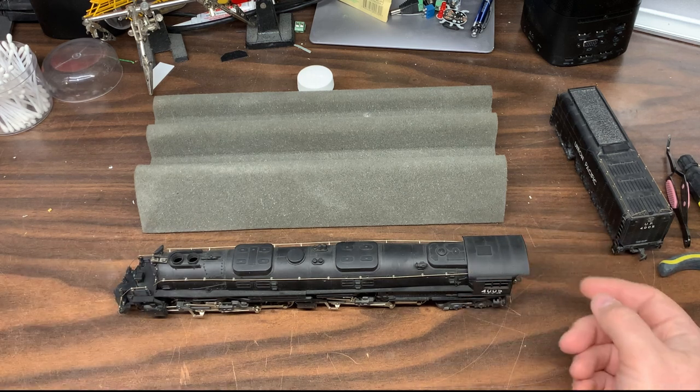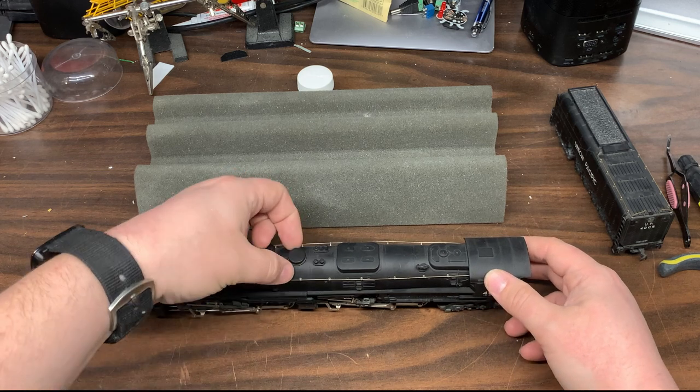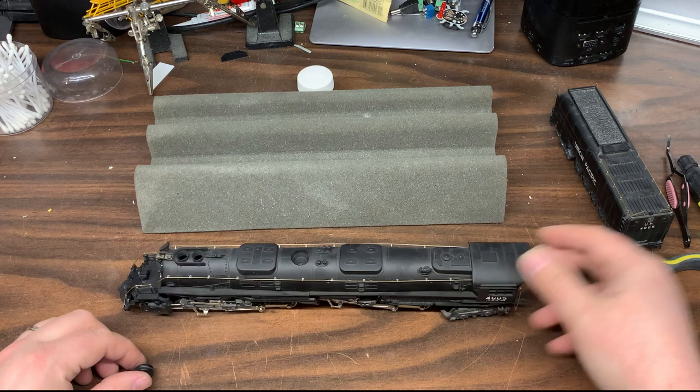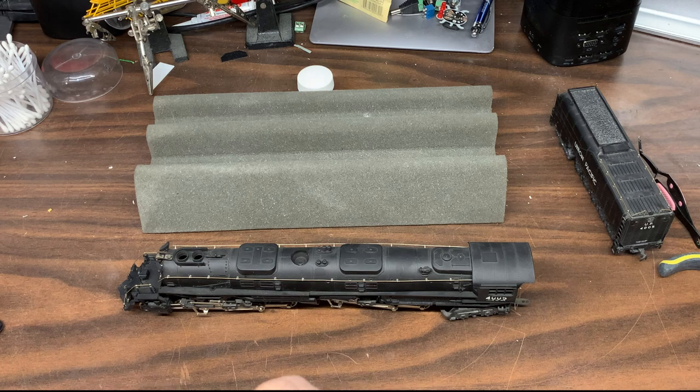So first things first, let me show you how to get into the shell. Under this dome here, there is one screw — it's a little flat head. We will start by taking that out.